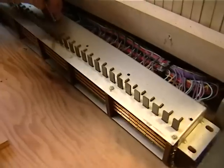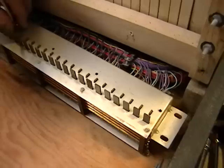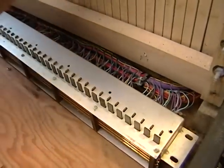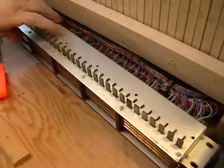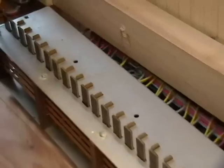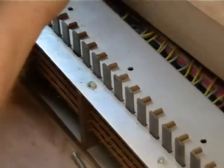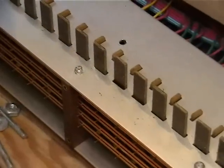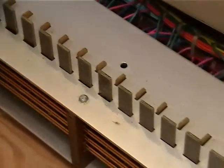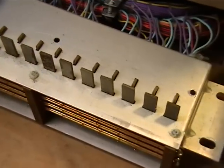One thing we don't want to do is disturb this as much as possible, because lining these things up is a little bit tricky. The next item that comes off is these screws at the front — they go into the blocks.